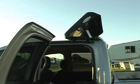Installation is done. If you've done it correctly, your door should open and close with no interference.